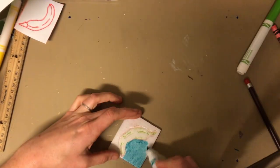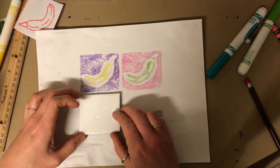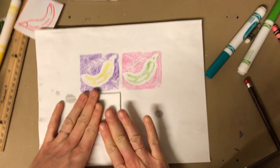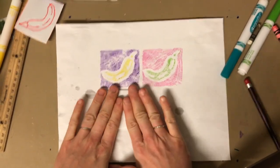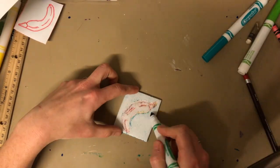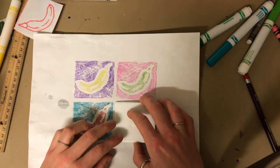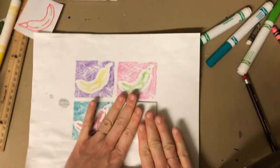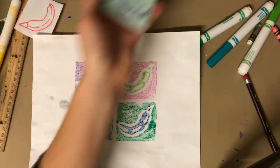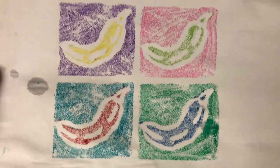Clean it. Now keep your borders nice and clean. Looks pretty cool.